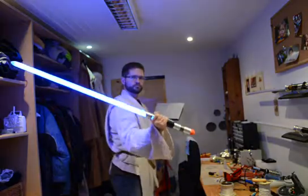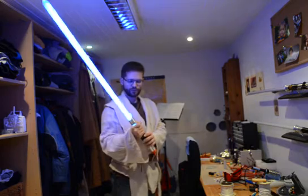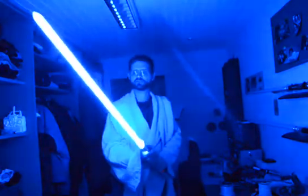So let's see what we can do. I will start with the first sound font. You can do swing and clash sounds, as well as a blaster ball deflect. It's a better demonstration when I switch off the lights. And the blade lockup.